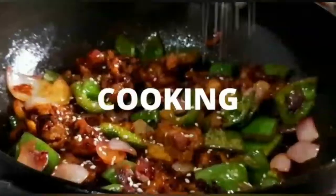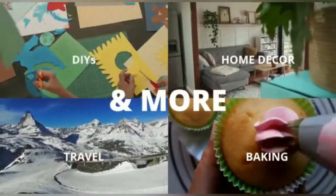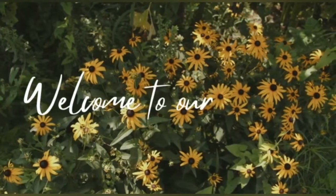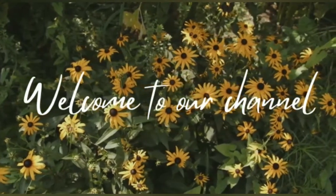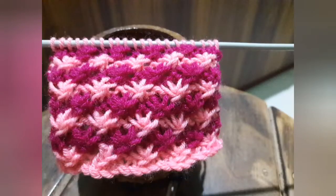Hello friends, welcome to our channel 'Learn Crochet, Cooking and More.' I hope all of you are doing well. Today I am here with a knitting tutorial — we are going to learn how to knit a star pattern.